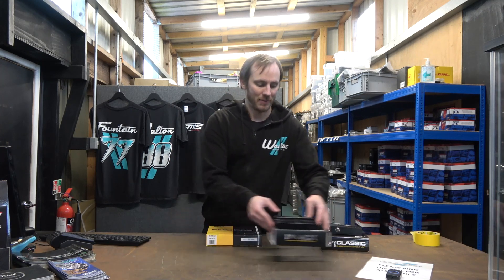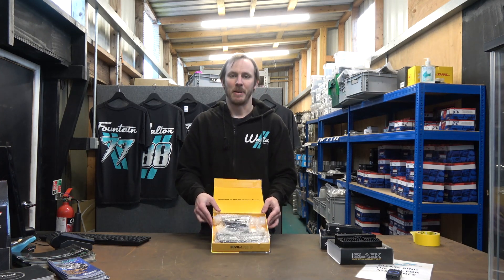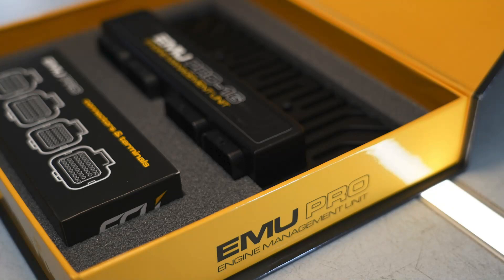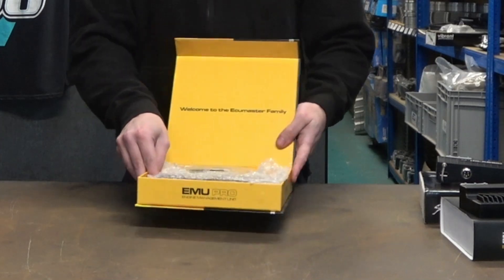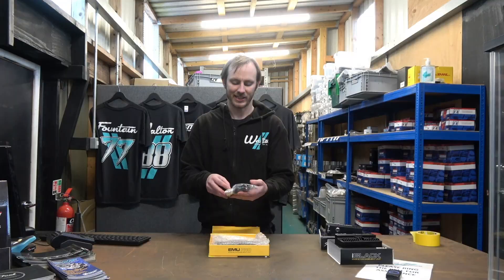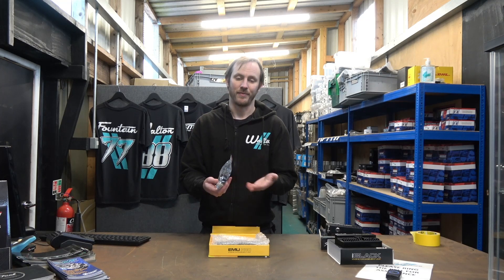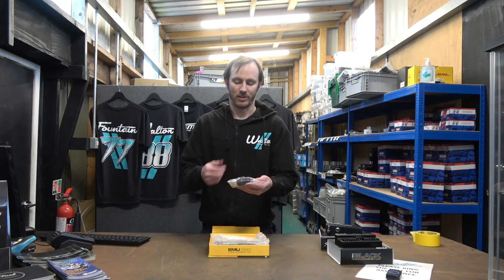This is a really early production version, so it's not in proper packaging — just bubble wrap — but the later ones have much nicer foam packaging, so it'll be a much nicer unboxing experience. The first thing in the box is the connector shells and contacts. These are AMP SuperSeal type, which are fairly standard on ECUs these days. If you're changing from another brand, you can probably just do a re-pin rather than having to re-crimp the connectors.